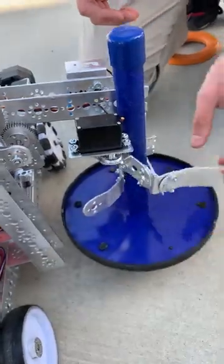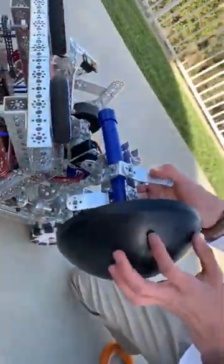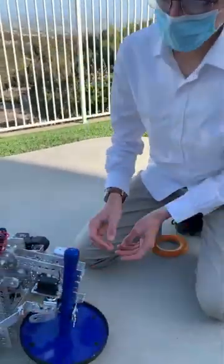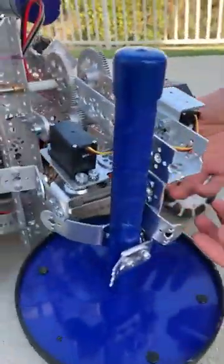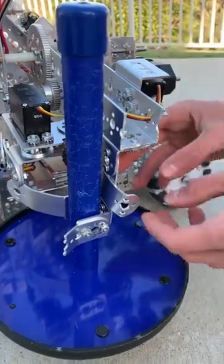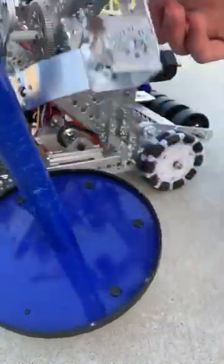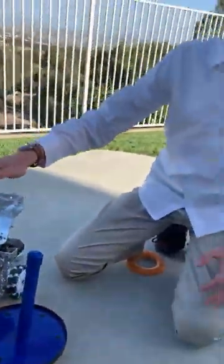Once it is in, our claw can close and it goes up and we now have the wobble goal in our possession. In order to release the wobble goal, we open up our claw and we have a bar over here attached to a servo that pushes out the wobble goal so that we are free of it and can lift the arm back up.